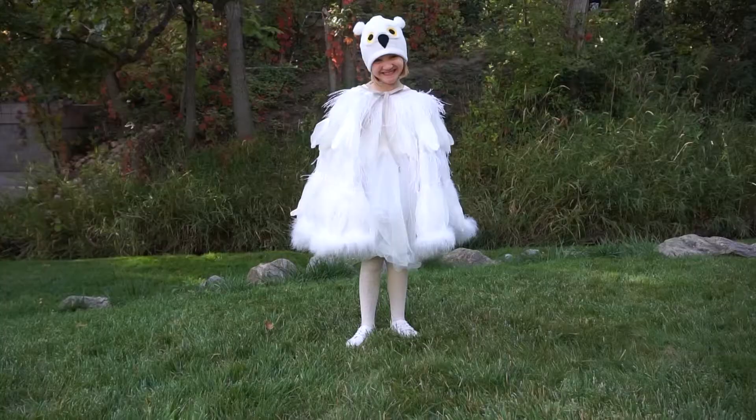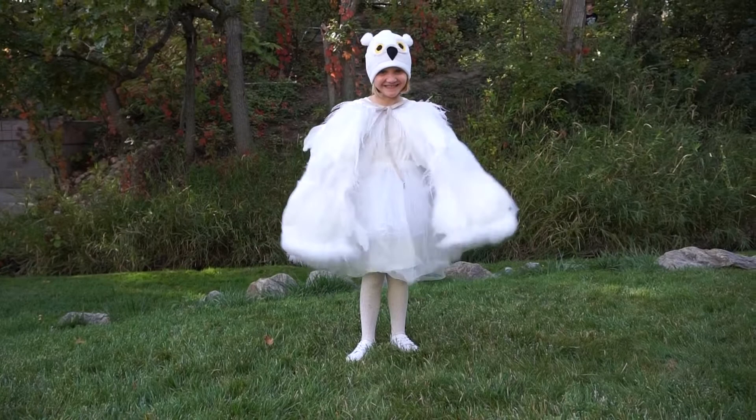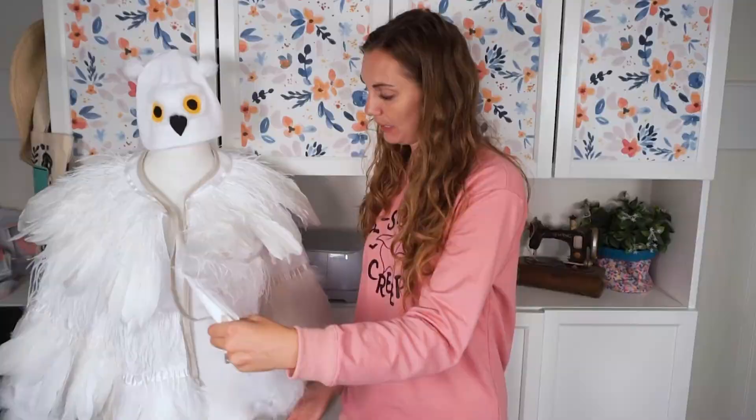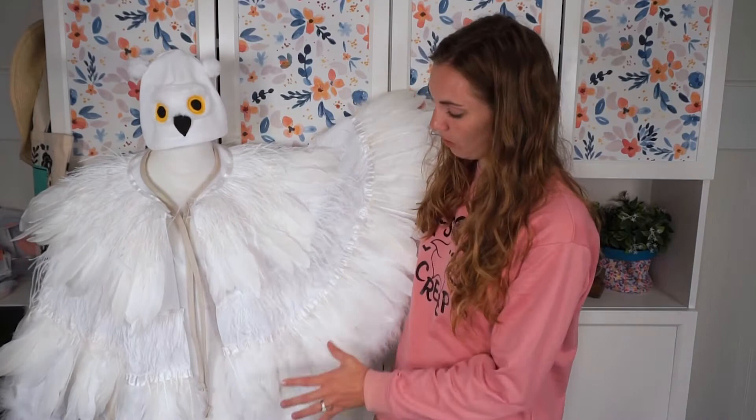Hi, I'm Heather from Heather Handmade. Welcome back to my channel. Today I'm going to teach you how to make an owl costume or a Hedwig costume. My daughter requested to be Hedwig this year, so I made this costume. This is just a big cape — a full circle cape that I added all of this feather trim to, to really give it a bird or a wing look.